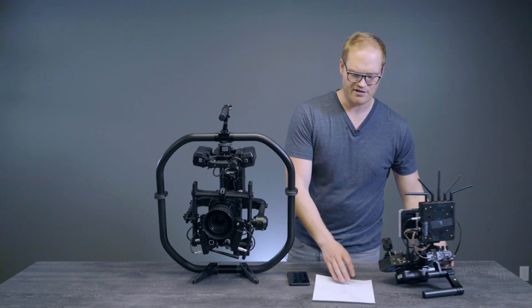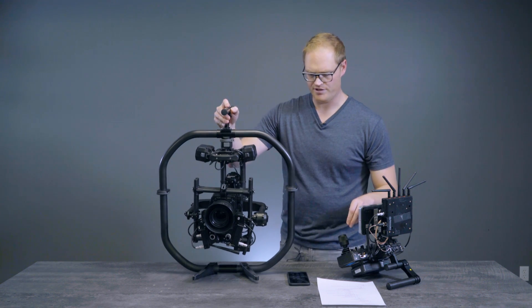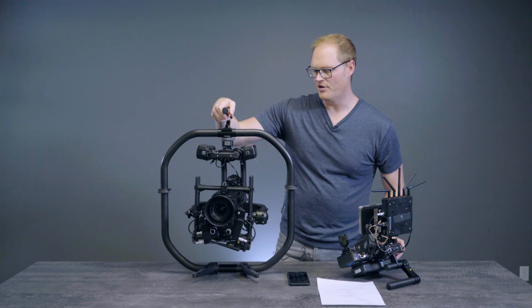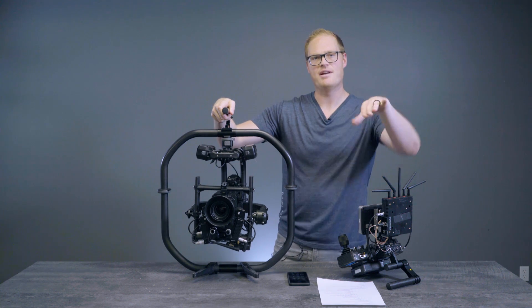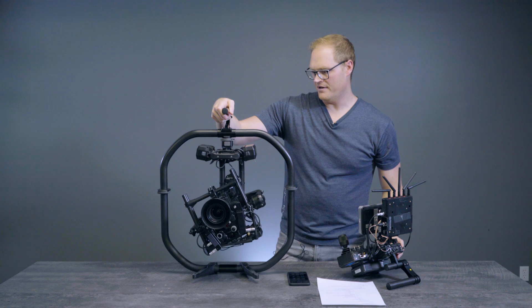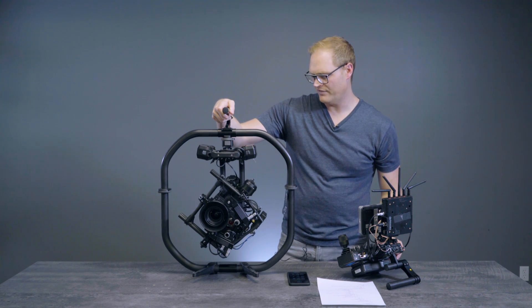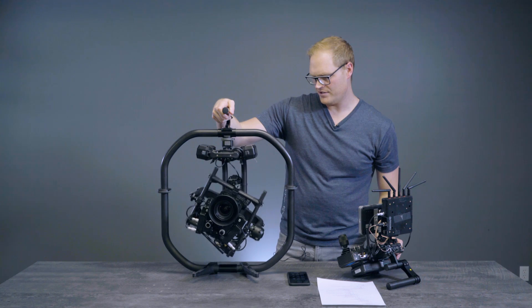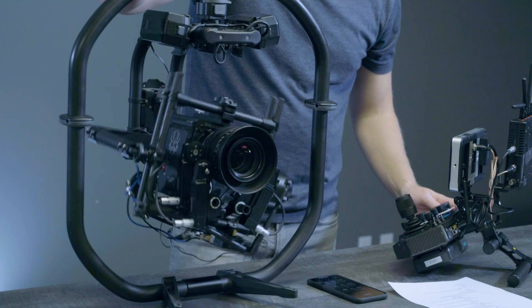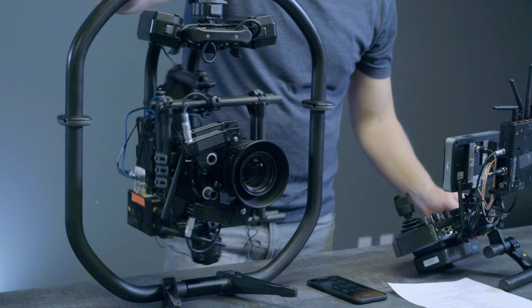To showcase the first roll option, I want to show just doing 100 degrees. This is a really nice option when you're in dual-op mode and you just need to do a move that's maybe 180 degrees, a little bit more — maybe 240 degrees. If you can keep the gimbal relatively level, you can transition and execute a roll relatively easily.